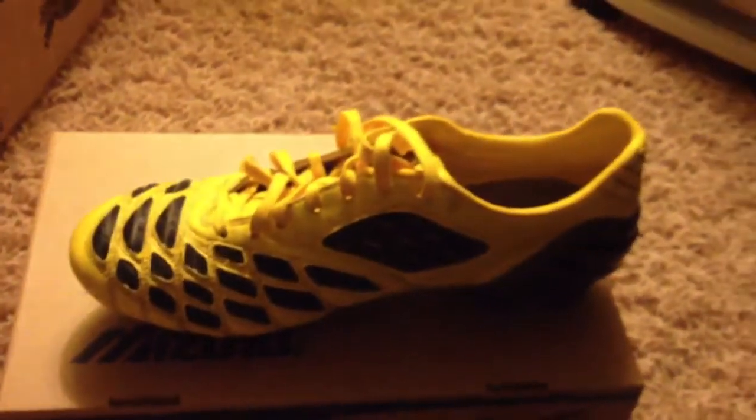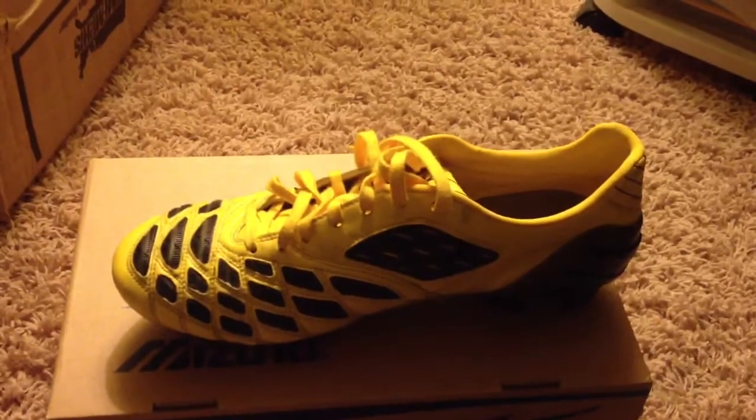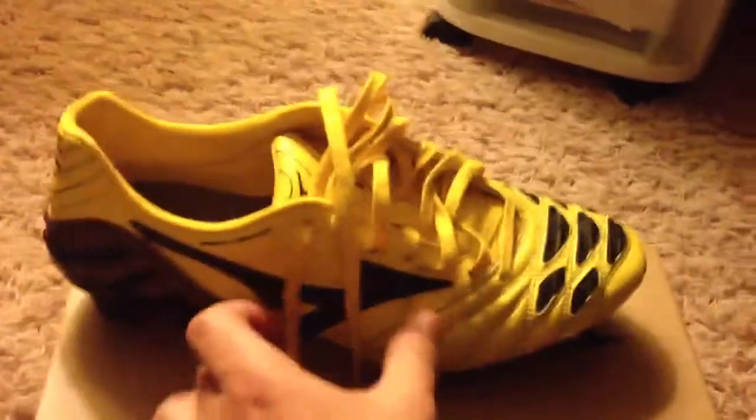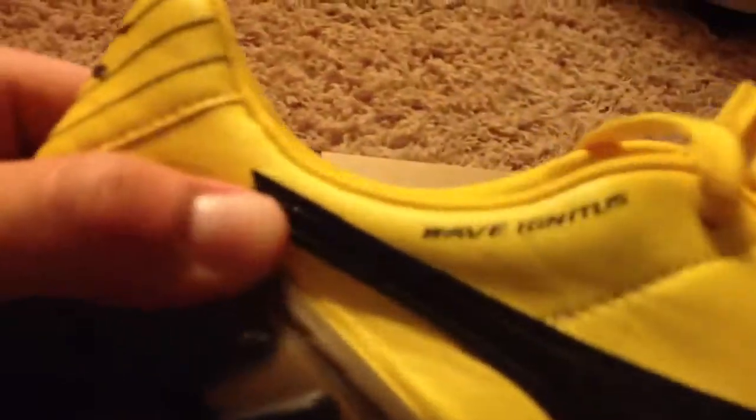A lot of you don't know this, but I've been wanting a pair of these for so long and I finally got them. This is the Wave Ignitus SL — such a clean boot.